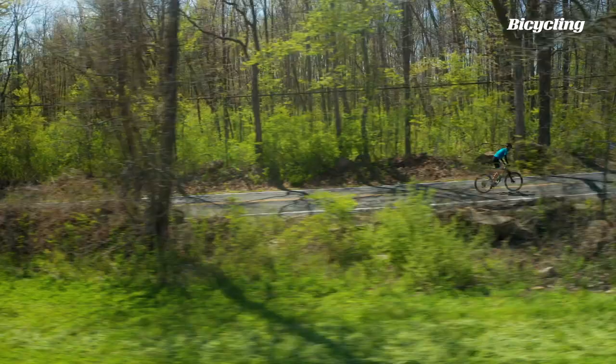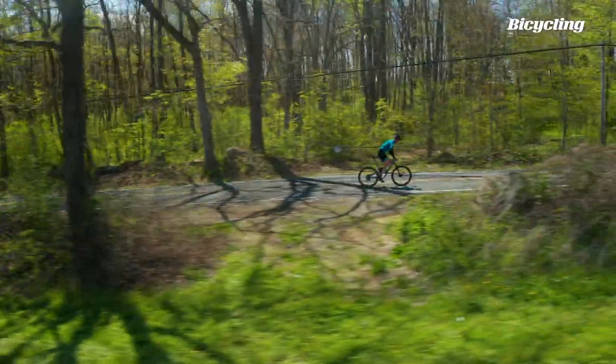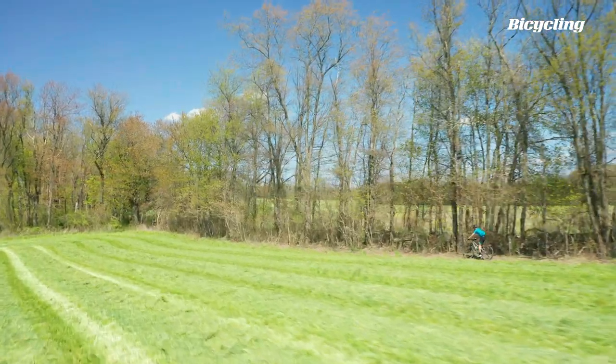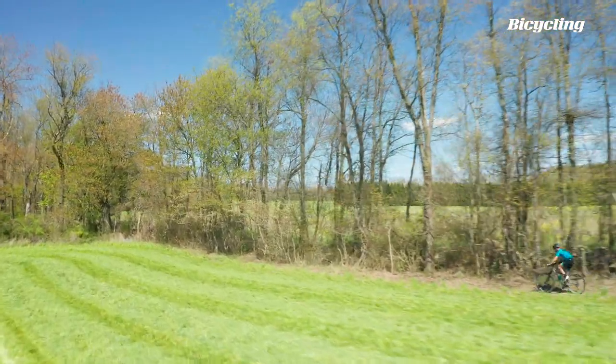But if you're the kind of person stuck between wanting a cross-country bike because you like something light, fast, and quick, but more of your riding is spent on all-day trail rides and ripping around the woods, this bike can be a really good option. It gives you everything you want on the trail, but also plenty of bike to work with if you want to go and race.